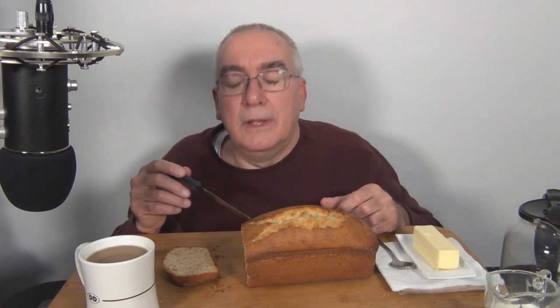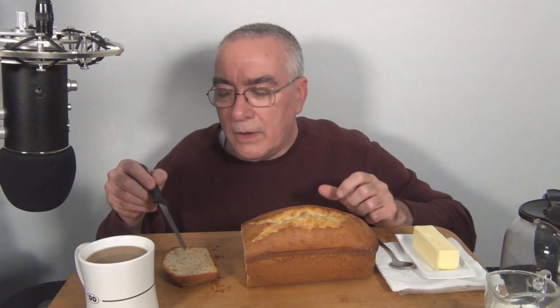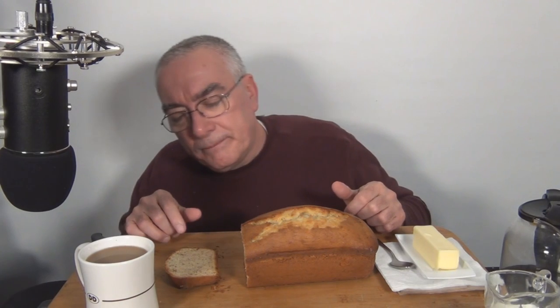Also chocolate chips — my brother tried that and got me to try it, and that's pretty good. On occasion I will put walnuts in it now, so I guess as you get older your tastes change. Let's cut off another piece. That's the end piece there. Let me put some butter on it. Pretty good.